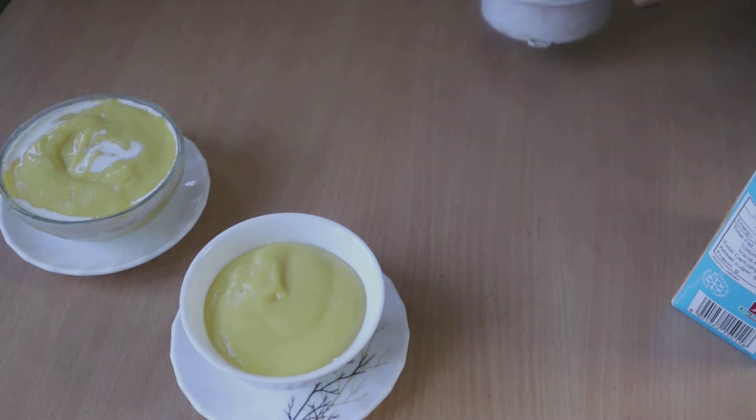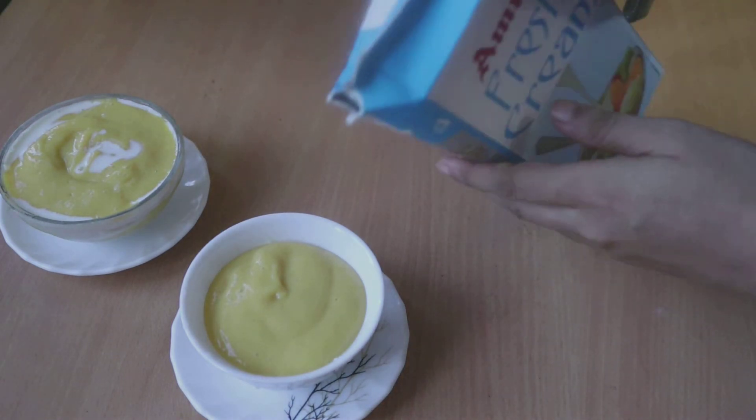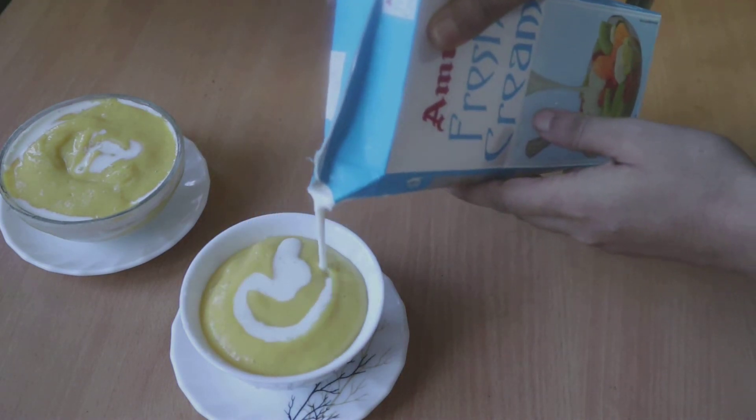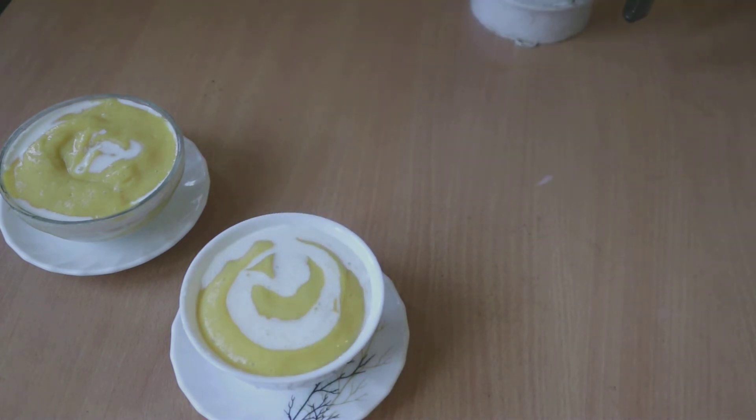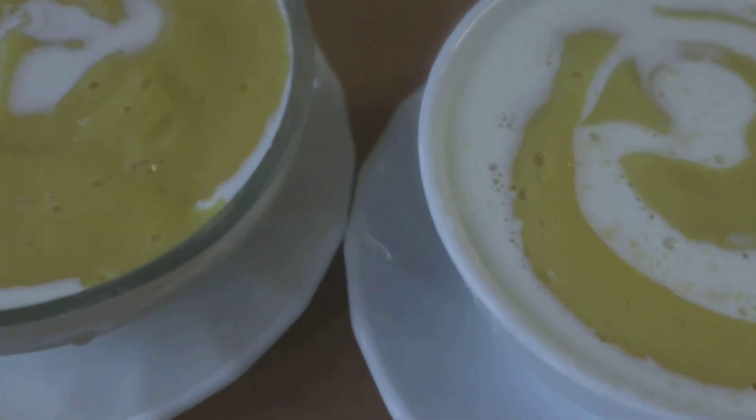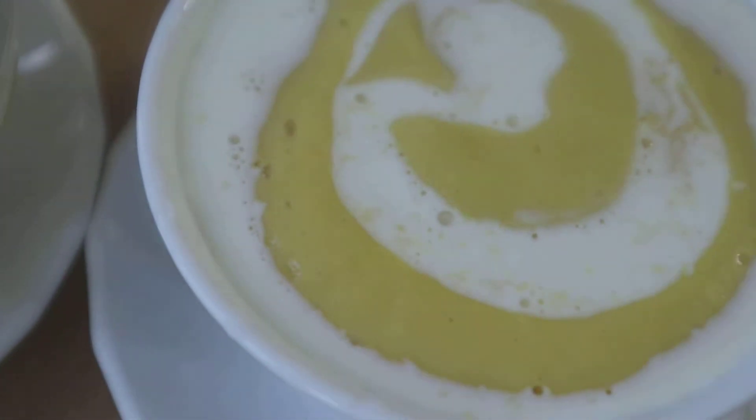Here I have another bowl which is not transparent, so I'm going to add the required quantity of amras and only from the top I will be adding a little bit of fresh cream. And here we have the amras all ready to be served.